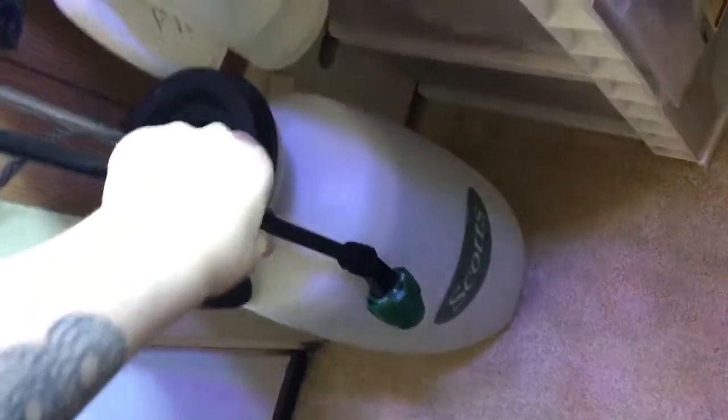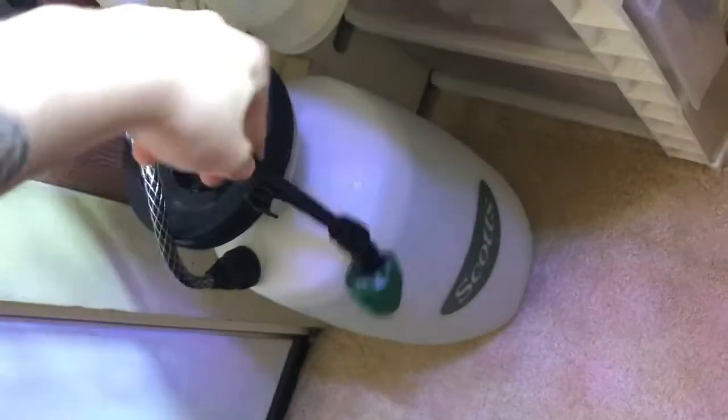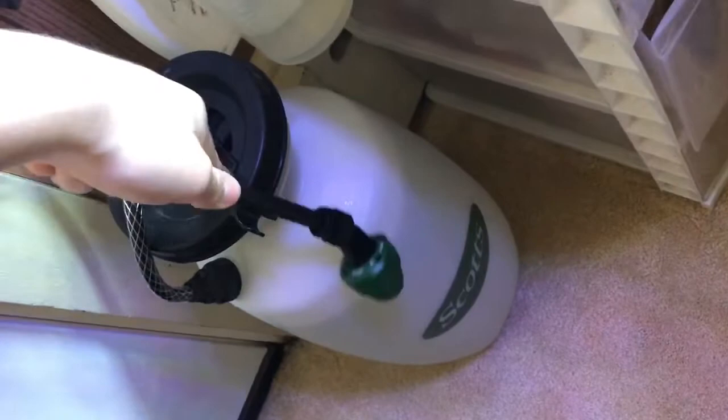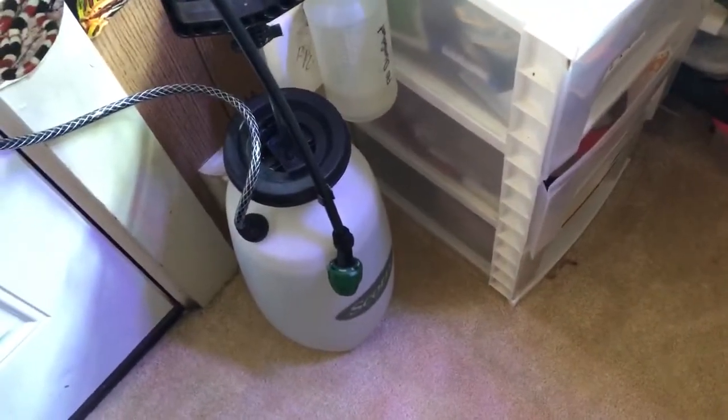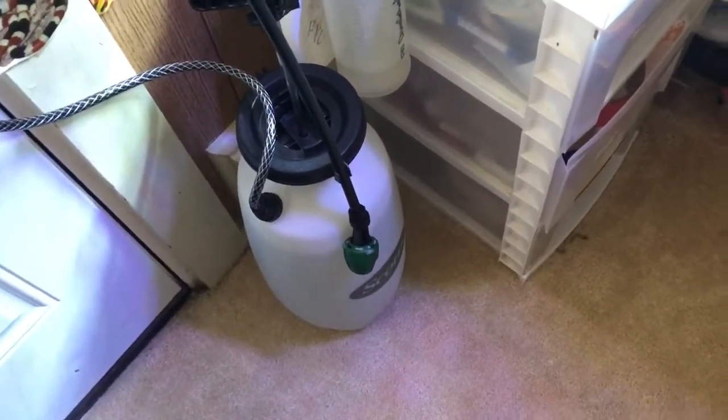I have all my stuff on timers, including the night drop module. For humidity right now I'm just using this pressurized mister, but I'm looking into the Mist King system, which is an automated mister — you can set it to spray for a set number of seconds, however many times a week, at whatever time.